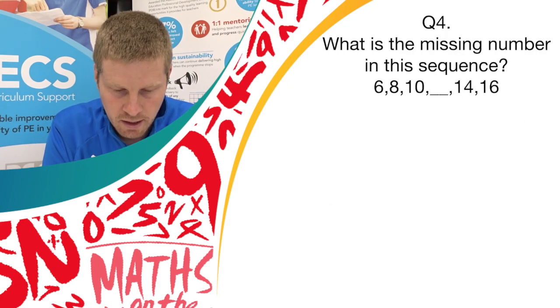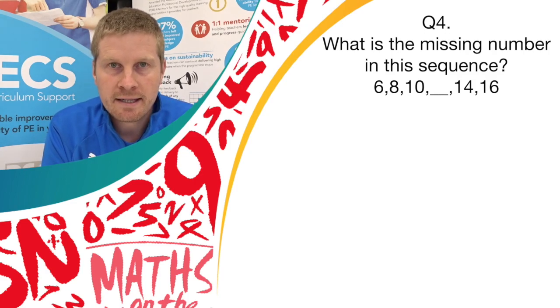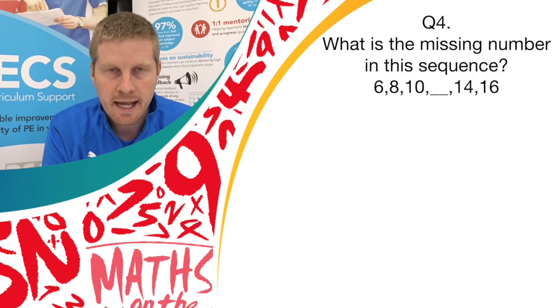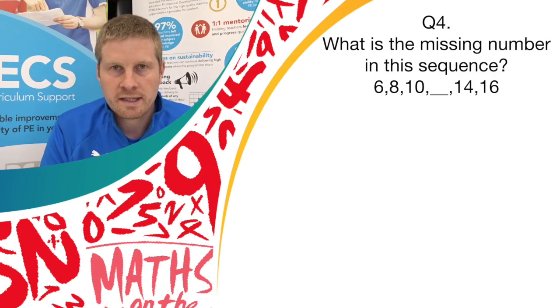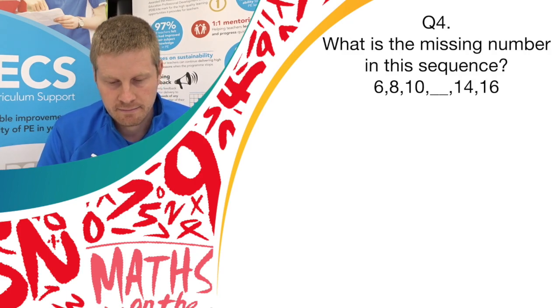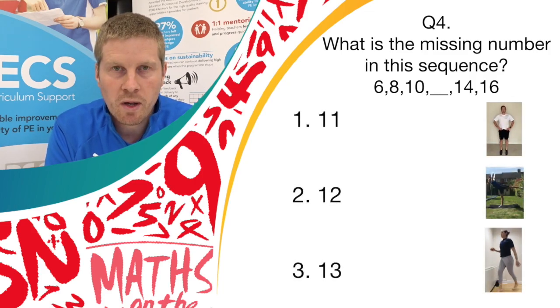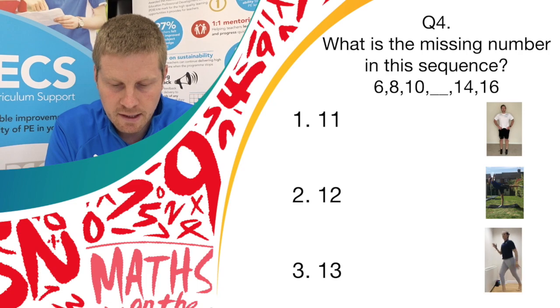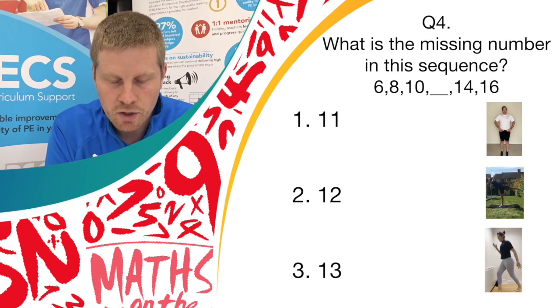Question 4 is another sequence number. Which is the missing number in this sequence? 6, 8, 10, blank, 14, 16. If you think it's answer 1, we want you to bounce on the spot. If you think it's answer 2, balance. And if you think it's answer 3, do spotty dogs.